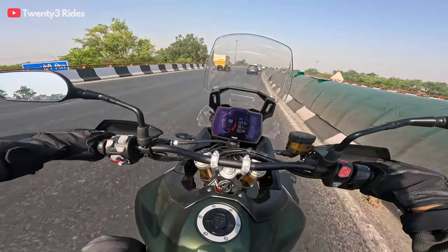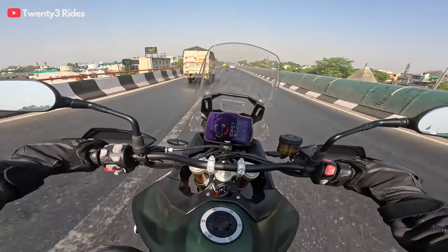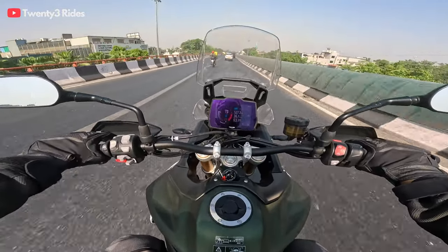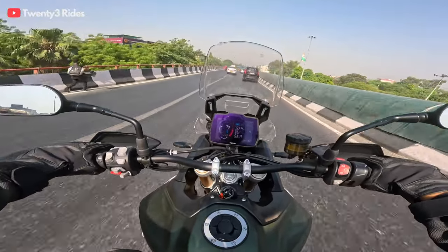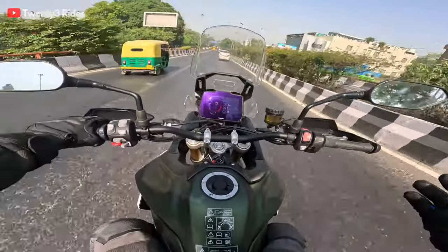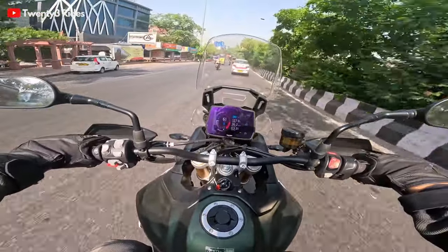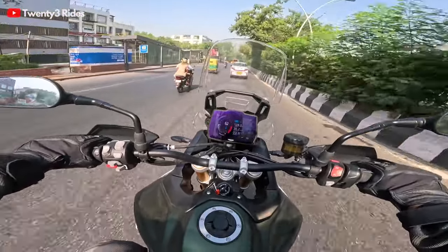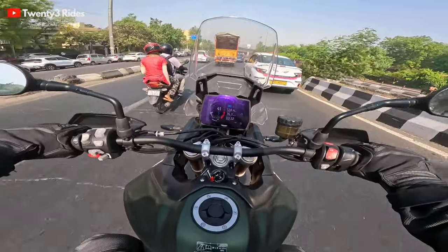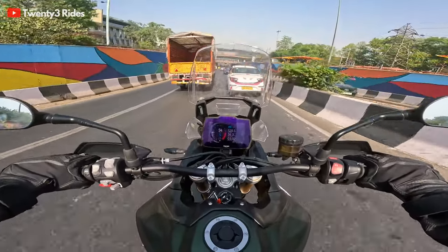There is one more machine people evaluate in this segment — the BMW 850 GS. I personally do not like that machine. It feels a lot rough, and after riding this 2024 version of the Tiger, I feel this is much smoother than the BMW 850 GS. If I were in the market right now, this would be a no-brainer for me again. That's my verdict about this machine. There are not many reviews as of now of actual ride experience in India of this machine. Any questions you have, I'm open to answering in the comments or reach out to me on Instagram at 23Rides — DM me and I'll be happy to answer questions about this beautiful machine.